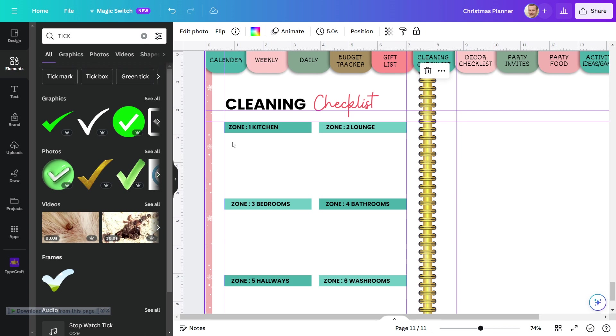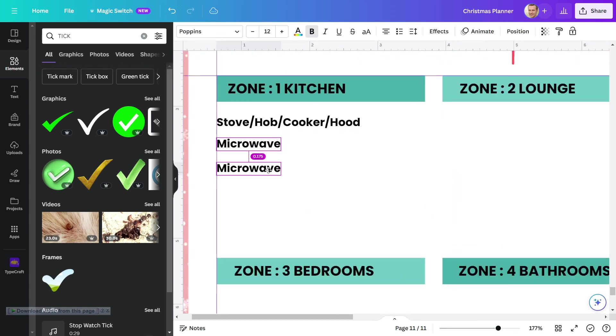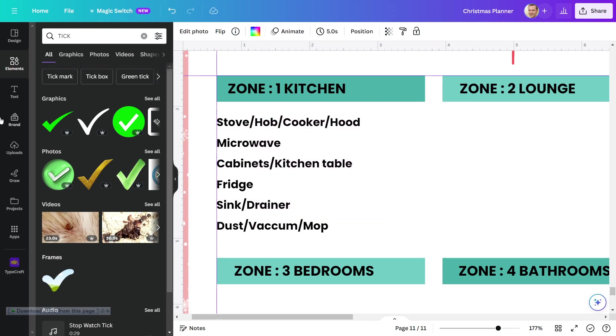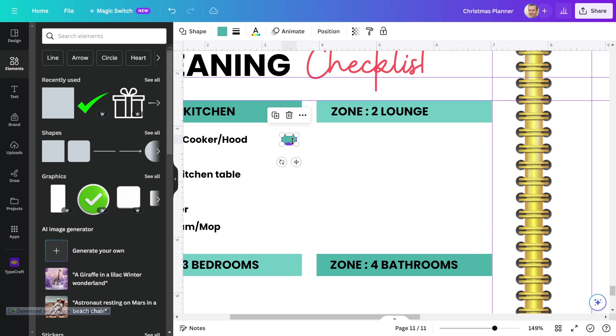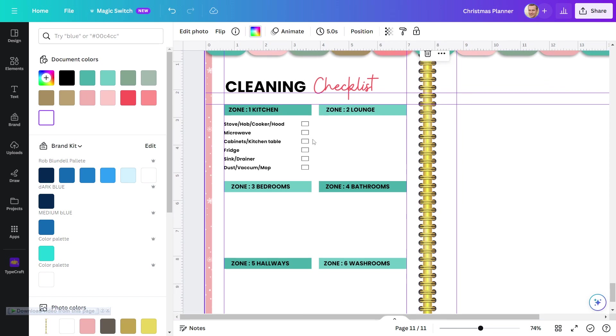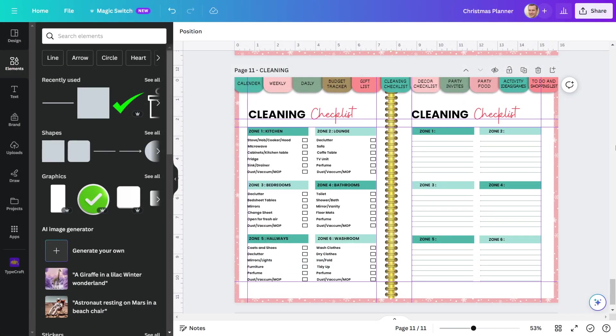Now I'll name each zone's activities. Let's start with Zone 1 Kitchen. After placing each work activity, I will add a square in front of each task so that I can easily mark them when I finish cleaning these things. Similarly, you can create activities for each of the 6 zones. So this is the end outcome of this page — I wrote all of the activities in each zone. On the right side, I placed a line under each zone to give the option of writing notes for each zone.